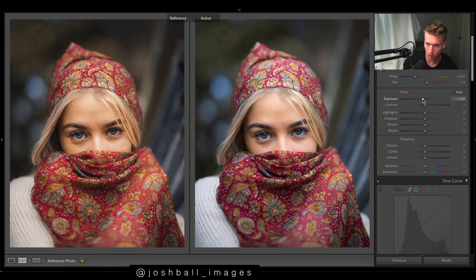For this look — it's hard to describe but like a matte look — I'm going to drop the highlights, and it removes a lot of that glow. Something like this.